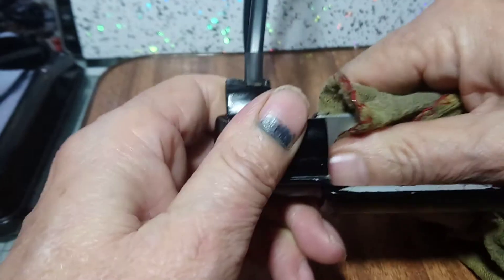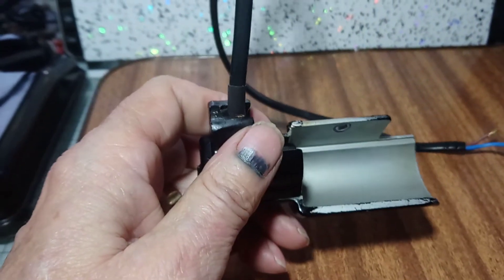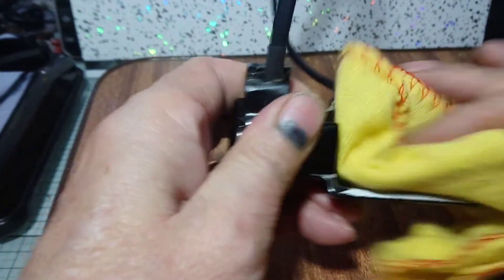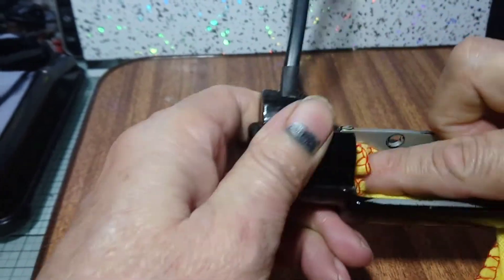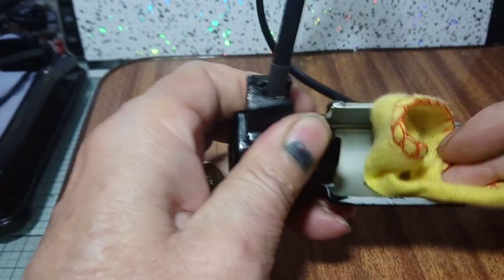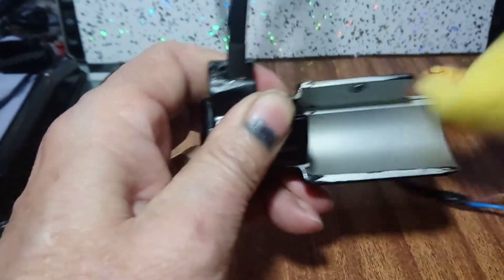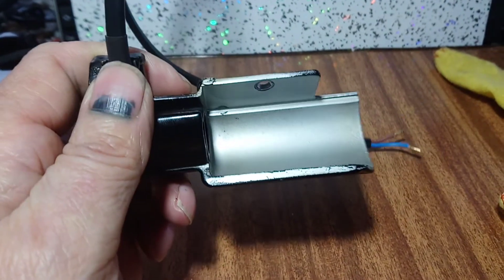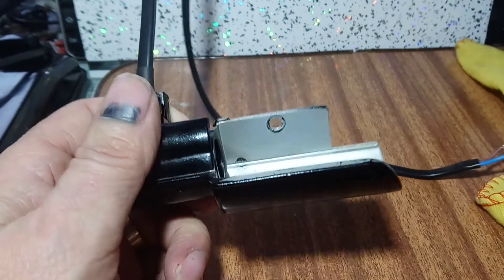Just get yourself a clean cloth, give it a wipe over and take the excess off. There you go — that gets rid of the nicotine. If you haven't got any, give me a shout — I've got plenty of it.